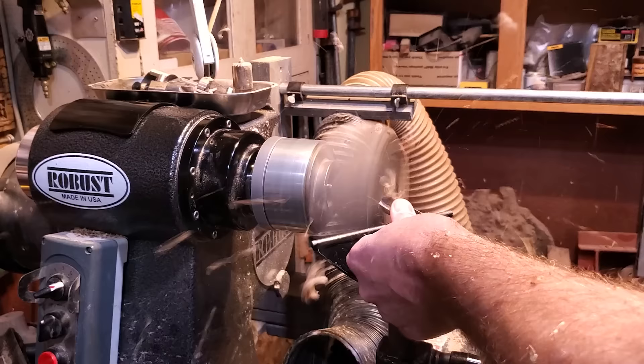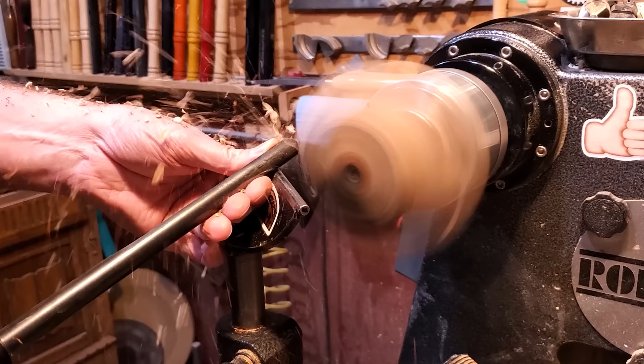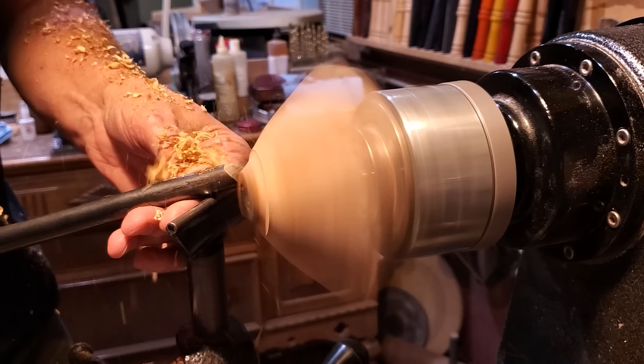I'm going to make a natural edge bowl, using the bowl gouge to turn it with the lathe speed at about 2,500 RPMs. When you're turning something like this where there's a little bit of air, turn the speed up, make sure to put your face shield on, and stand back out of the way. The faster it's going, the better and smoother the cut's going to be.